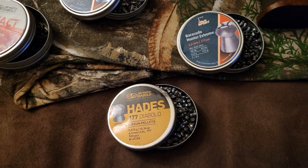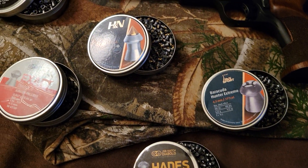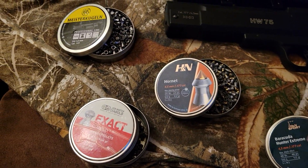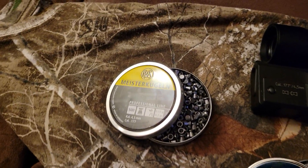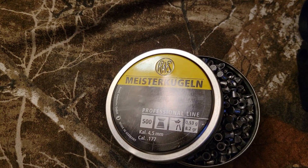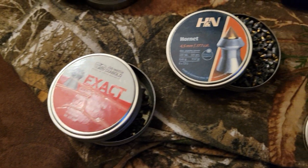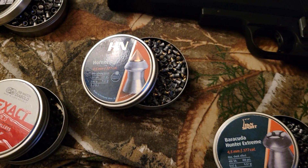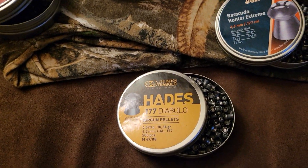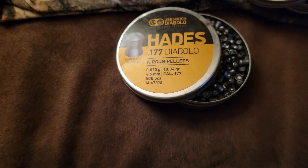These are my personal pellets that I was using today for target shooting, and this pistol actually loves all of these: there's a Meister Kugeln right there — 8.2 grain — JSBs at 8.4 grain, H&N Hornets at 9.5, the Hades of course, and those are actually 10.3 grain.